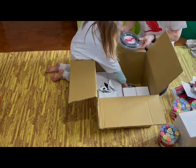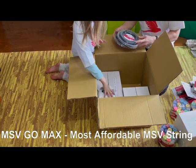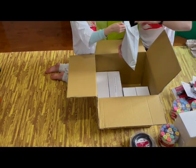And then we also got the Go Max — that means we go max — and that's a 1.25 millimeter, also a 68L gauge. We have two rolls of that.